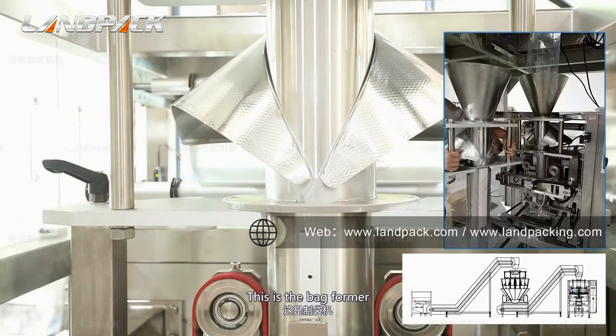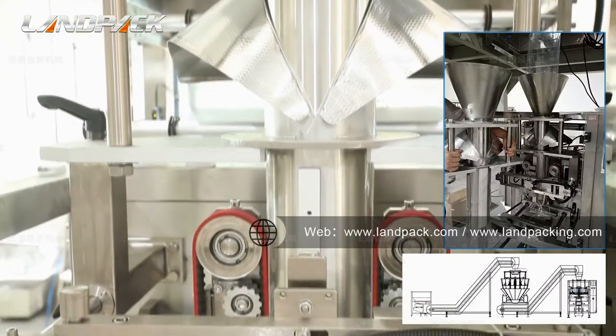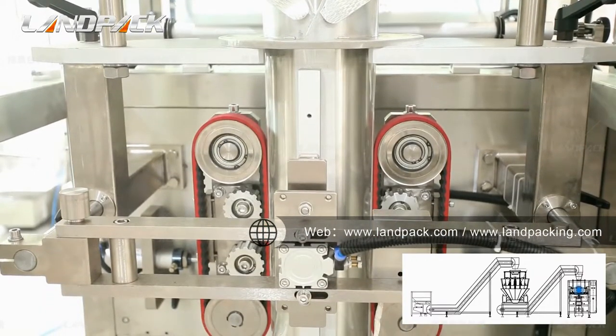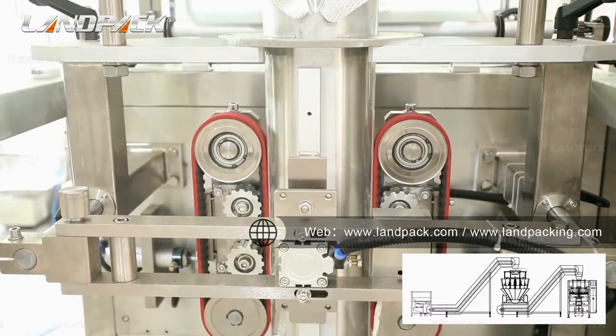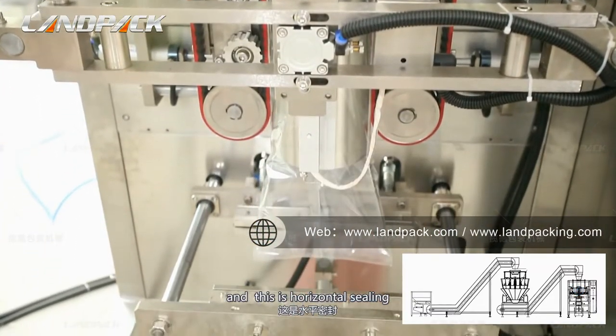This is the bag former. One bag former can match one bag width. Any extra bag width will need another bag former. This is the vertical sealing. Beside the vertical sealing, there is the belt of the transfer field. And this is the horizontal sealing.